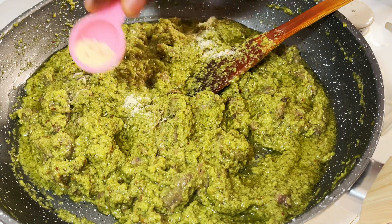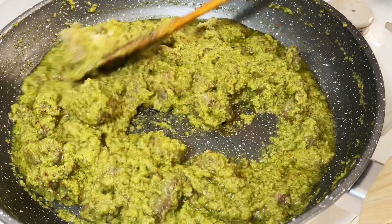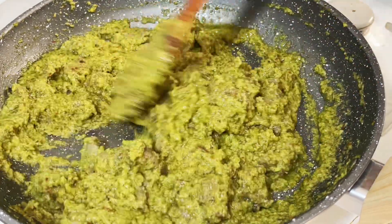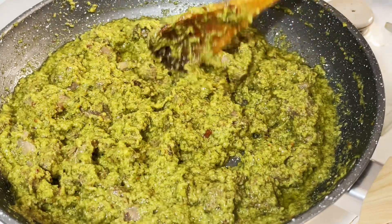To that I'll add some chicken seasoning.